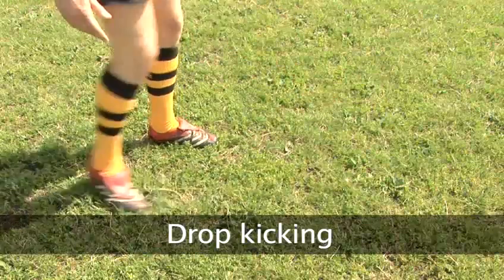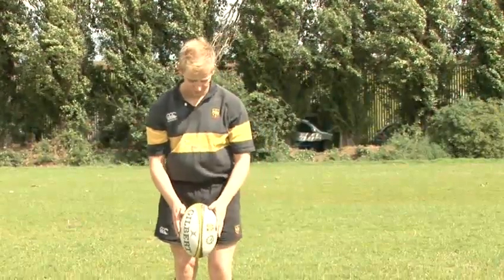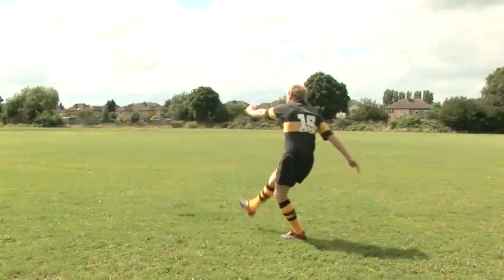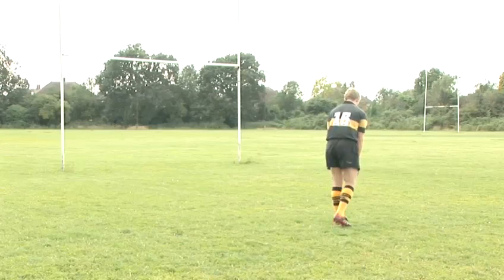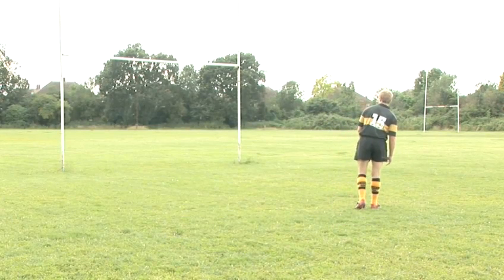Dropkicking. Dropkicks are generally used to restart the game at a kickoff or a 22-metre dropout. However, there are points available if you've got the space to kick for goal. Any player can score from a dropkick and getting the ball between the posts earns three points.